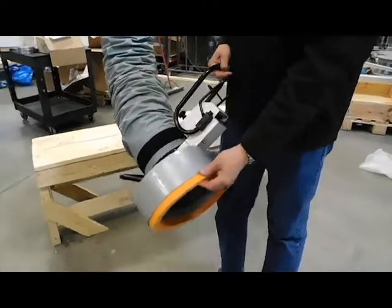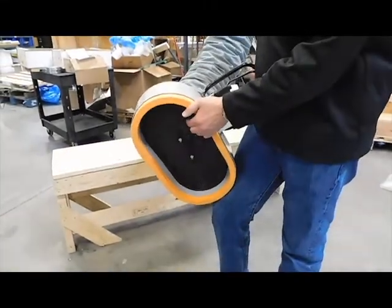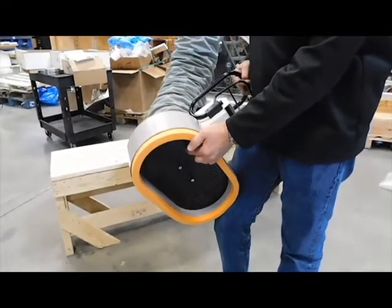You have a bag suction foot with a flexible foam gasket, and also a bag stopper down inside the suction foot to keep the bag from sucking all the way up inside the suction foot.